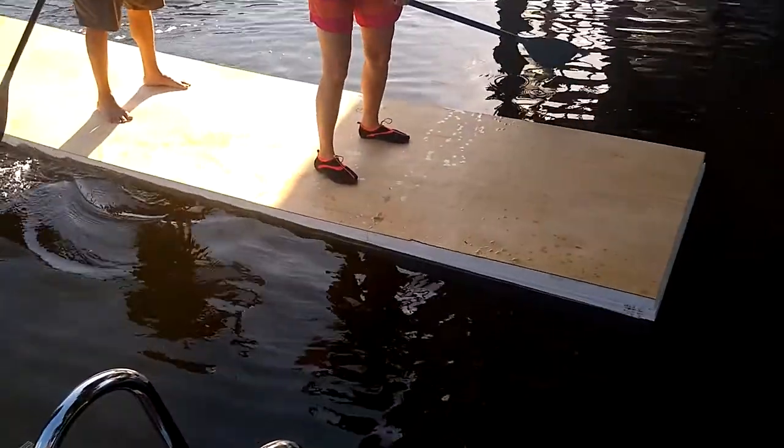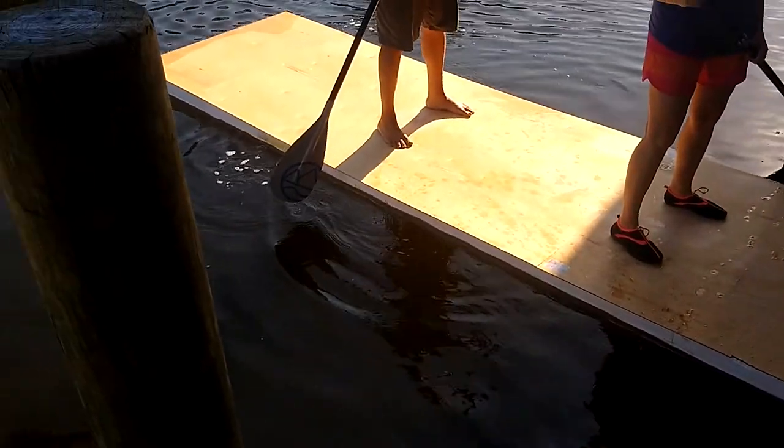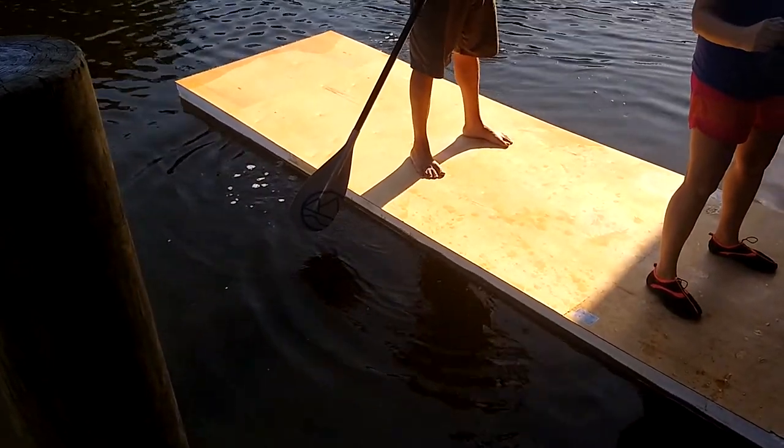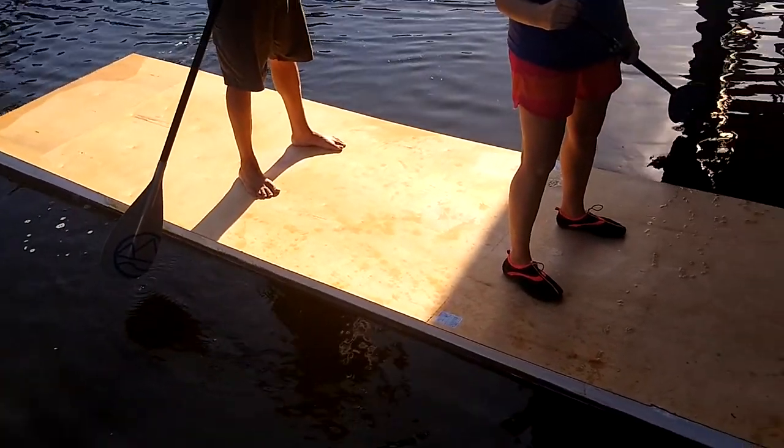With two of us on the board, more than half the pontoon is still out of the water. It's bowing somewhat — it's still quite flexible. I'll take care of that with the deck, but I think this is going to be plenty of flotation.